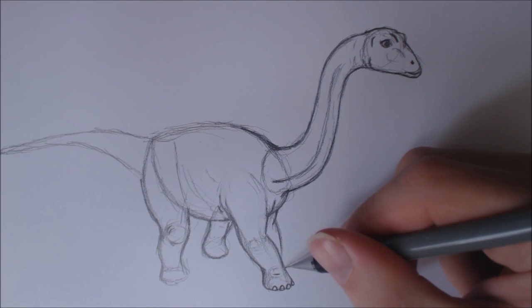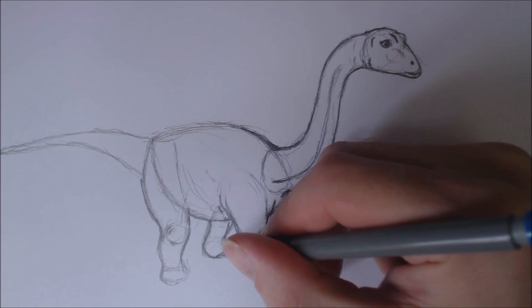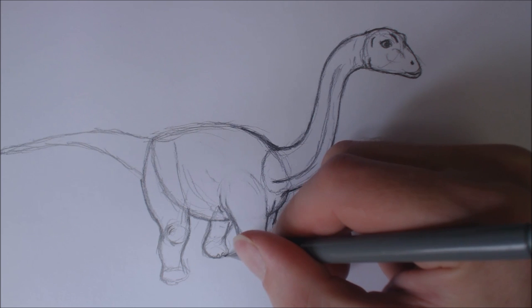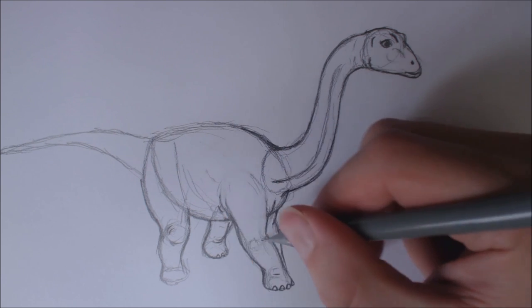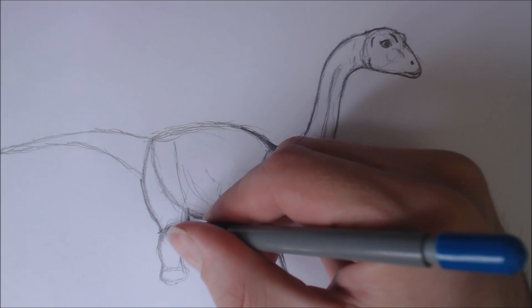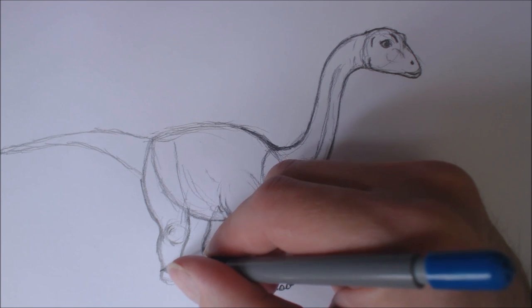Do what I say! Wahaha. Okay, shut up. That was stupid. Anyway, gonna draw some toes in this foot. I'm gonna give it a little bit of a wrinkle fold line there. I'm going to curve in the calf.